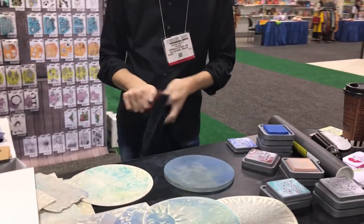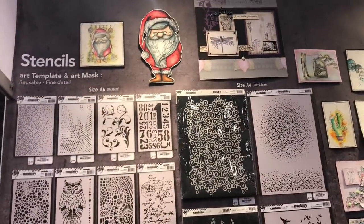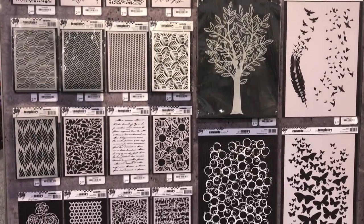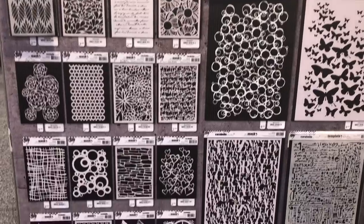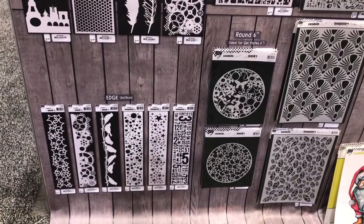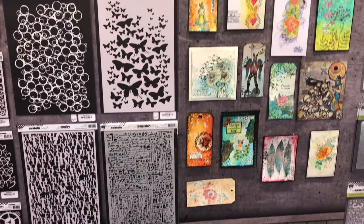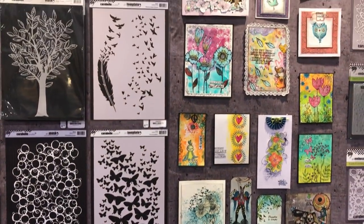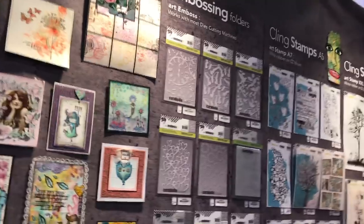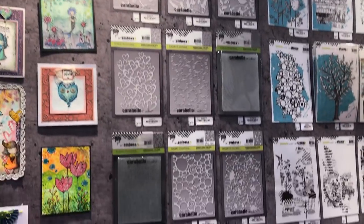I'm going to go through the booth and show all the beautiful stuff. Here are all the stencils. I love those feathers at the bottom. More stencils, and look at the beautiful art. I'm trying to not move my phone too much. Embossing folders.